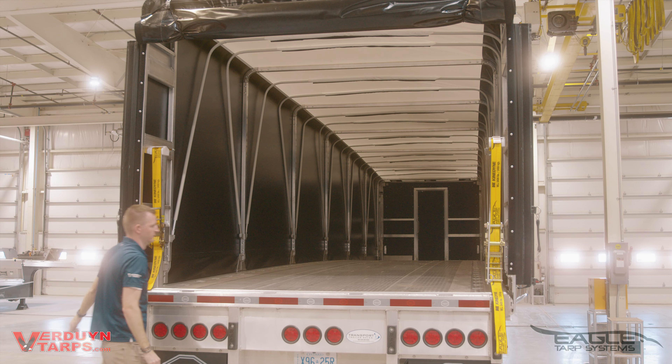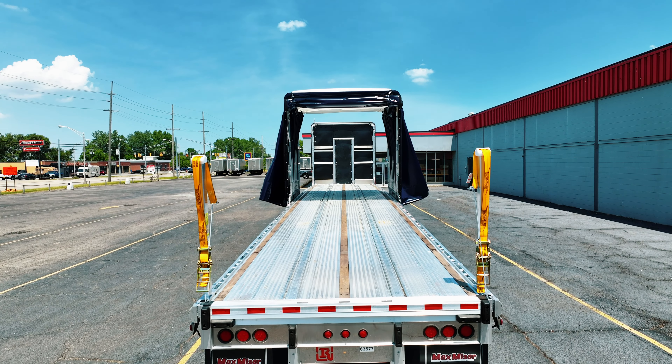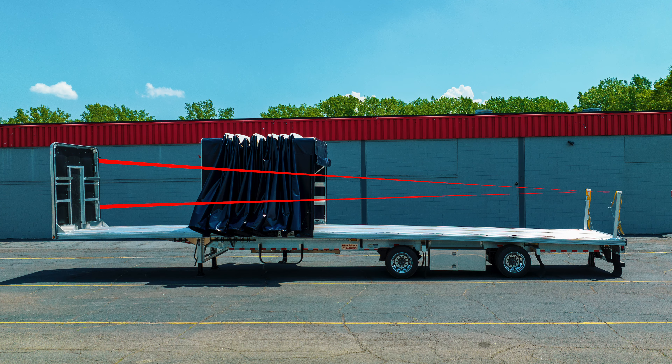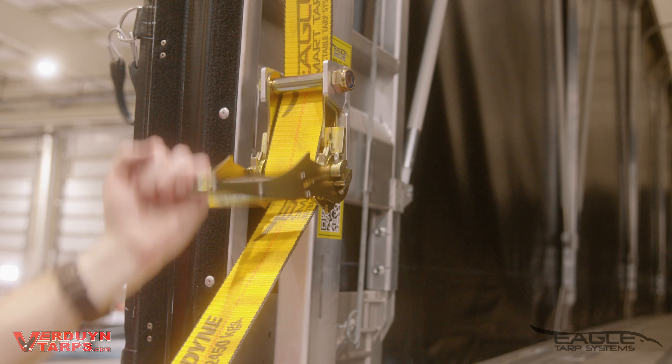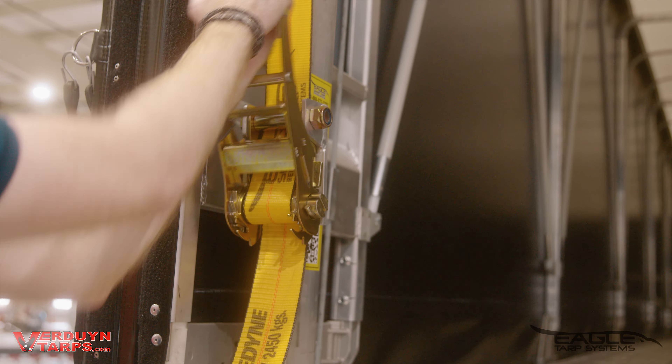Our rear posts are the fastest and the best way to tighten a tarp system. Here are a few reasons why. The height of the rear post is determined by the height of the headboard. The hooks that secure the front of the system and our rear posts work together to give an even tension on the tarp every time. The posts give you full control of tarp tension to adapt to all scenarios you can find yourself in on the road.